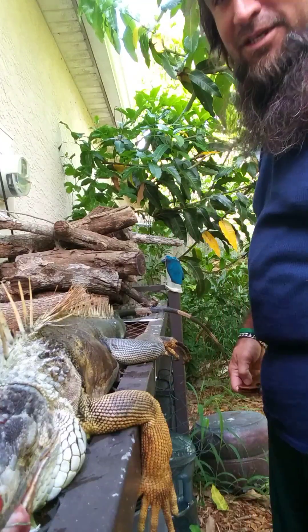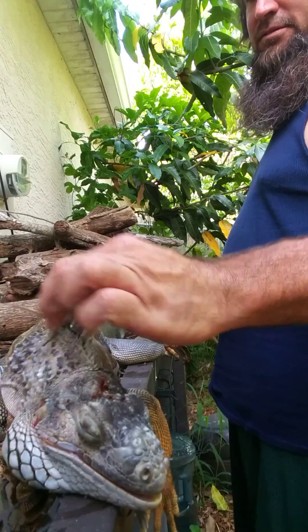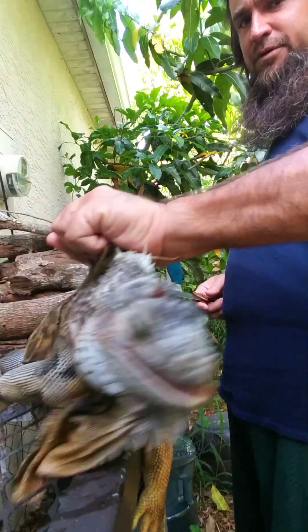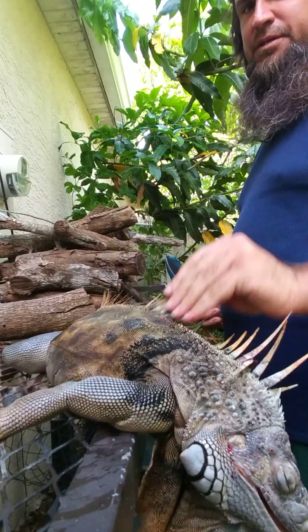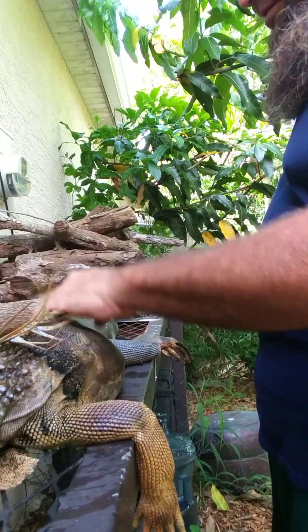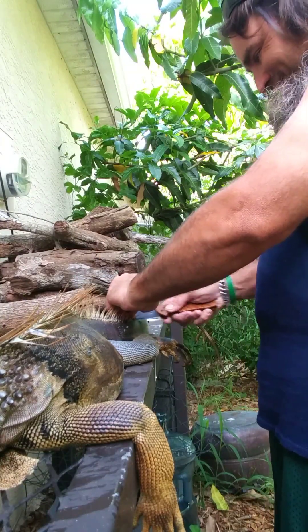Welcome to how to clean an iguana. I personally like to take off these spikes first because it makes it easier to split the skin — you'll see later. So you get a sharp knife and start cutting these spikes off.